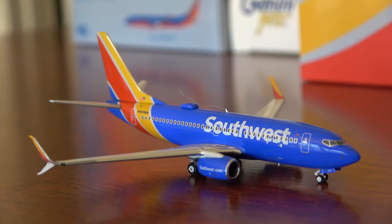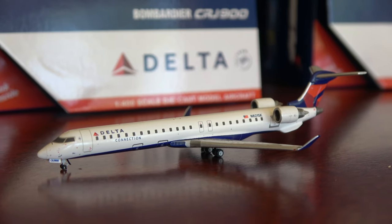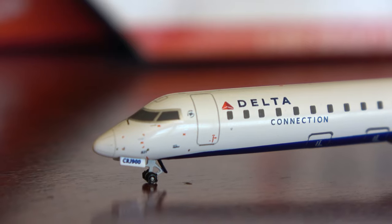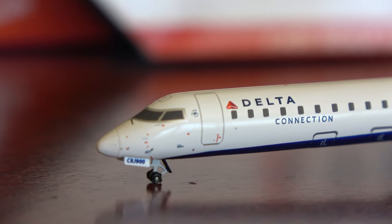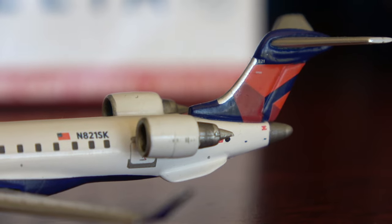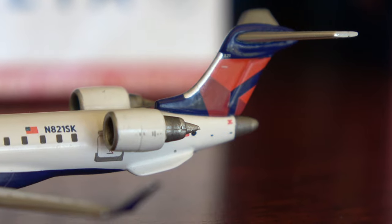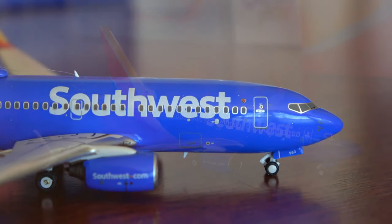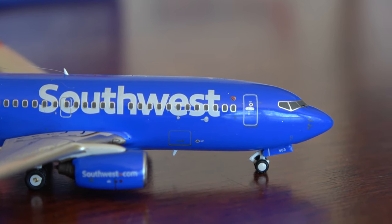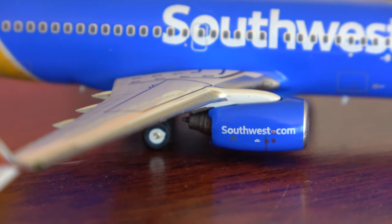We're going to get started with what gear you need. First, you need a model airplane to photograph — that is obviously the most important thing. The second thing you need is a device to take your pictures with. You can use your phone; some phones now allow you to shoot raw images, which is really cool. With this tutorial I'm going to show you how to edit your photos in Lightroom, and if you have a raw image that is much more editable than a JPEG.